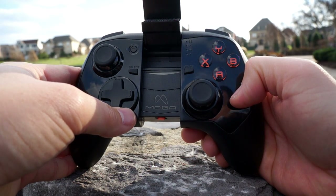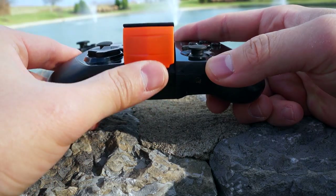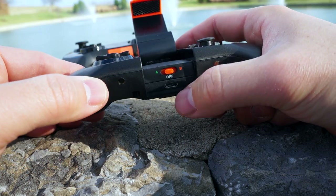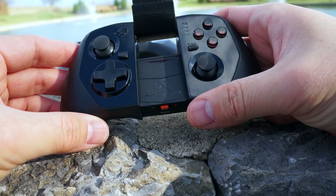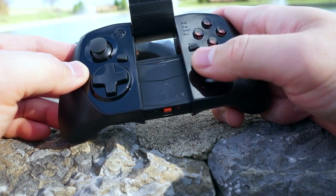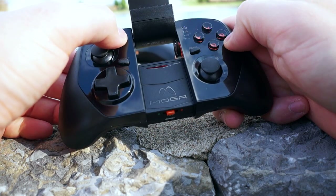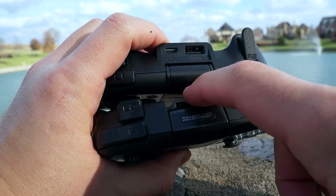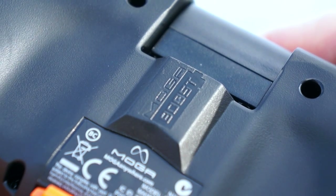The Hero Power features everything the Pro Power does but in a smaller package, with an 1800 milliamp battery instead of 2200. It's much thinner and more pocketable, but has all the same controls — dual analog sticks, XY and AB buttons, select and start. You can see how much smaller the Hero is compared to the Pro, and both have USB ports on the back.